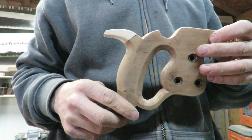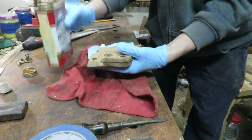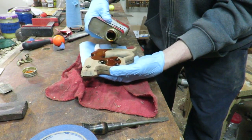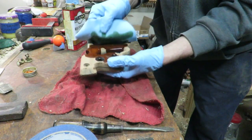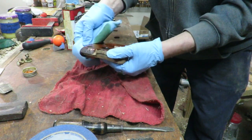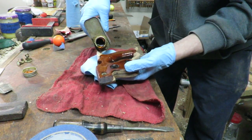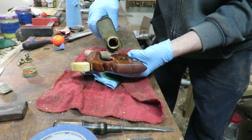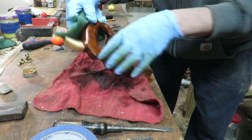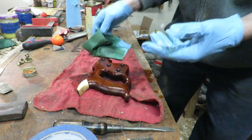Now I'm going to get a clear finish on there. I'm applying some Watco rejuvenating oil — just going to let it do its thing, soak into the wood, spread it around, and get it on that new piece too. I'll let it sit for a little bit and then wipe it back off.